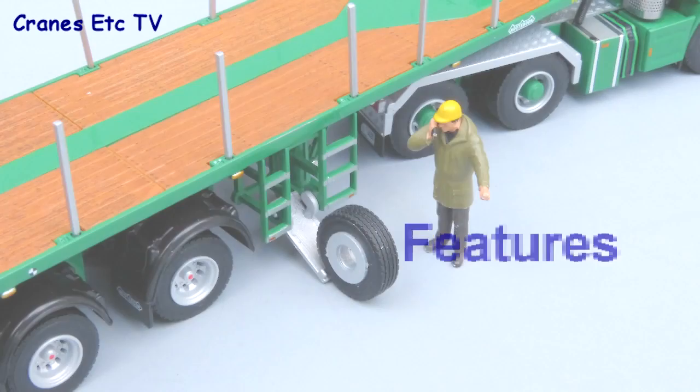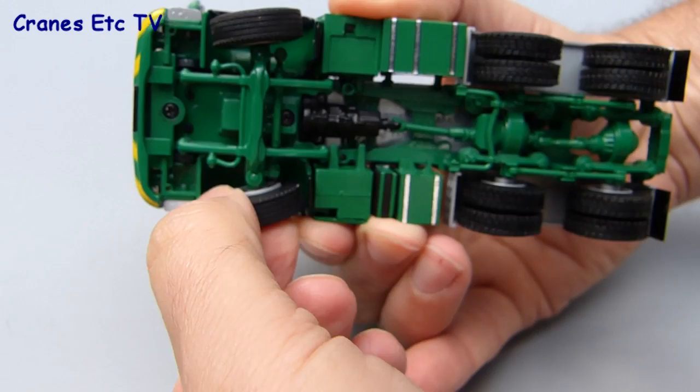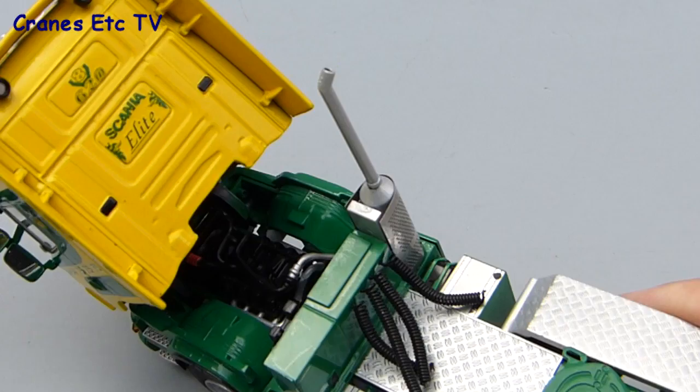The Scania top-line tractor certainly moves well on the test track. There's no working suspension on this model and the rear axles are free rolling. There is some steering at the front but the range of movement is very limited so you can't pose the model turning with a hard lock, which is always a pity. The cab tilts forward to a good angle, letting you get a good look at the detailed engine underneath. The cab can be posed in a tilted position, so WSI have done a good job with this feature.